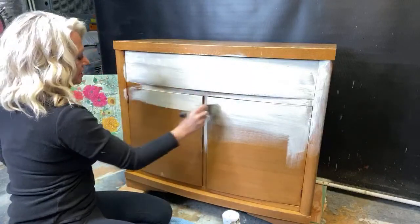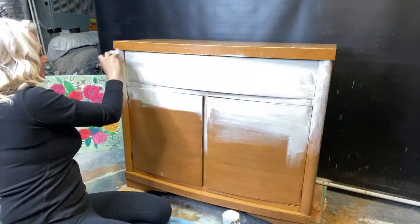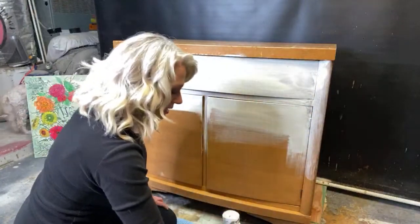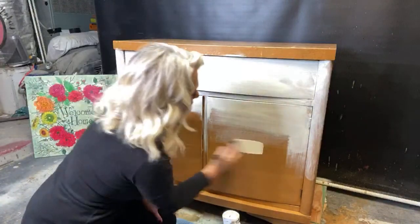For now we're just going to do our best. I'm going to get all the way around this piece — this face coat doesn't need to look pretty, it just needs to be on there. That way we can go ahead and start doing some blending.